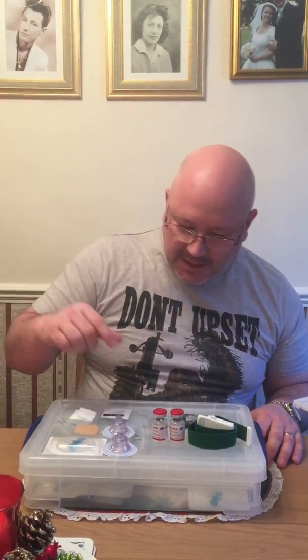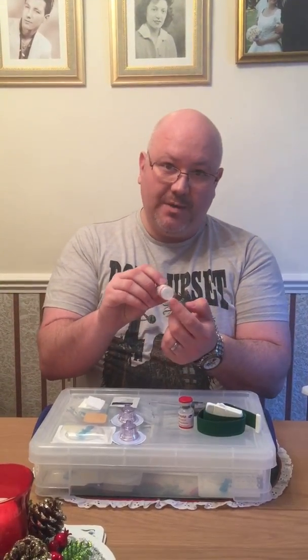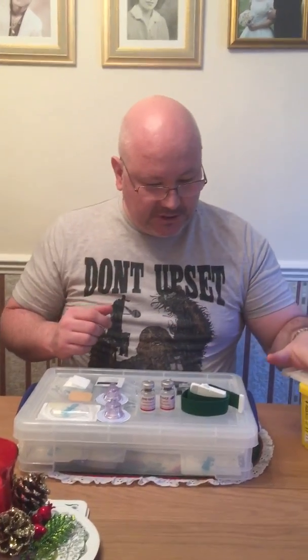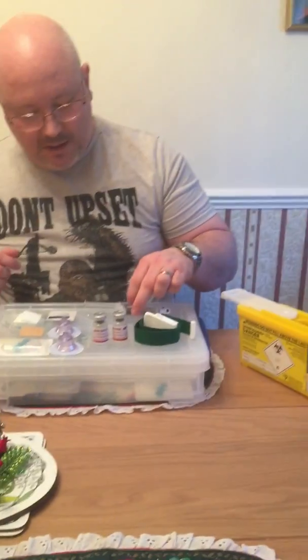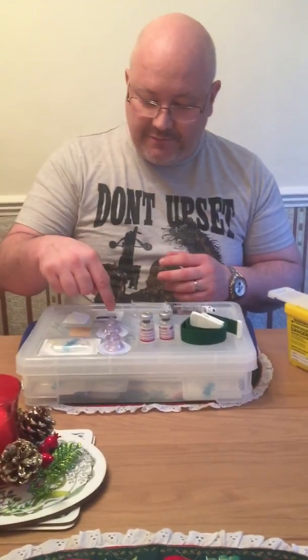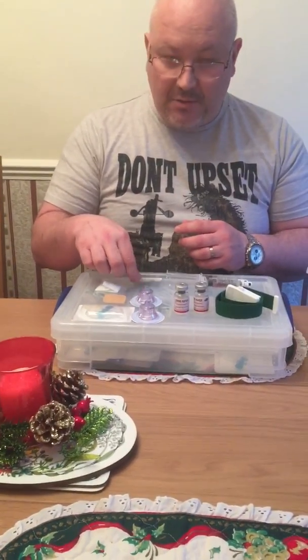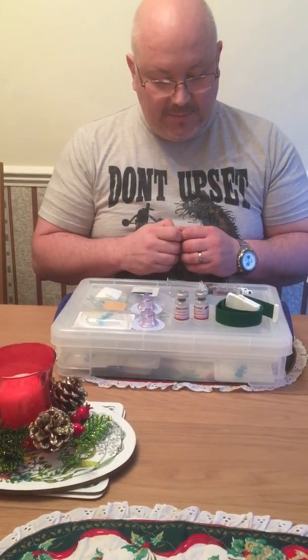The first thing I'm going to do is take the Benefix — this is Benefix recombinant clotting factor 9. You can see the white powder just there. There's 2,000 international units in here, and I'm having 4,000 units, so that's two bottles of 2,000 units. Here's my sharps bin, my tourniquet, my syringes with the distilled water in them, filter needles, butterfly needle, a swab, an alcohol swab, and a plaster.